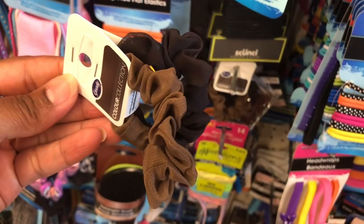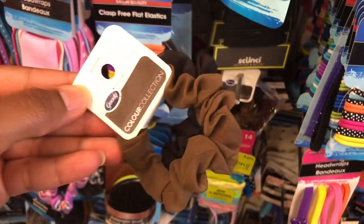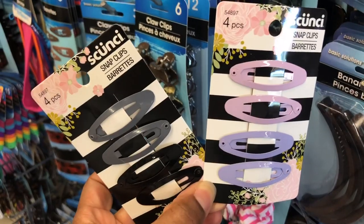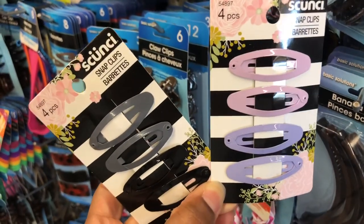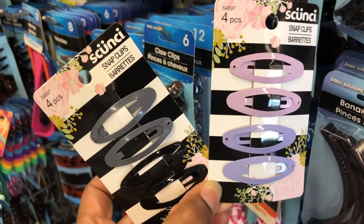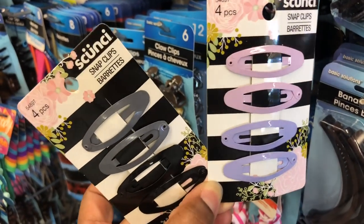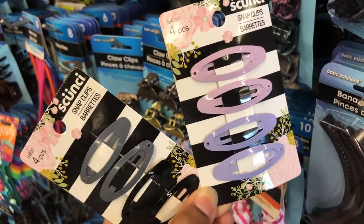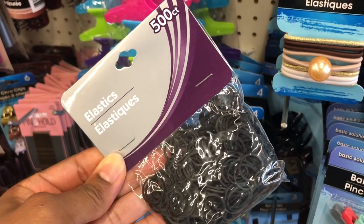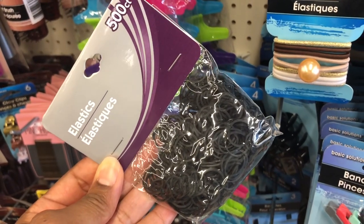Goodie even has scrunchies in two brown colors. And Scrunchie even has these snap clip barrettes — these are so cute, they remind me of my childhood. Comment below: did you wear these snap clip barrettes when you were little? They even have a 500-count of rubber bands, though I'm not sure how well they hold up.